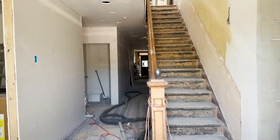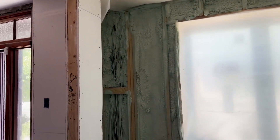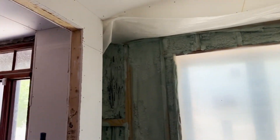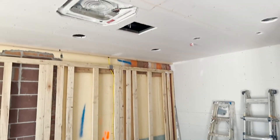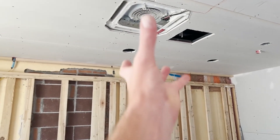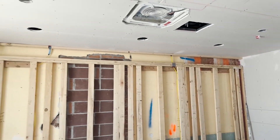We have spray foam going in, finishing up on the exterior walls. You can see where they have to mask off — there's spray foam that's attached to the wall. This whole ceiling has been dropped. We have all of our mechanical up in there. We'll get a cover plate that goes over the top of the mini-split unit on the end.